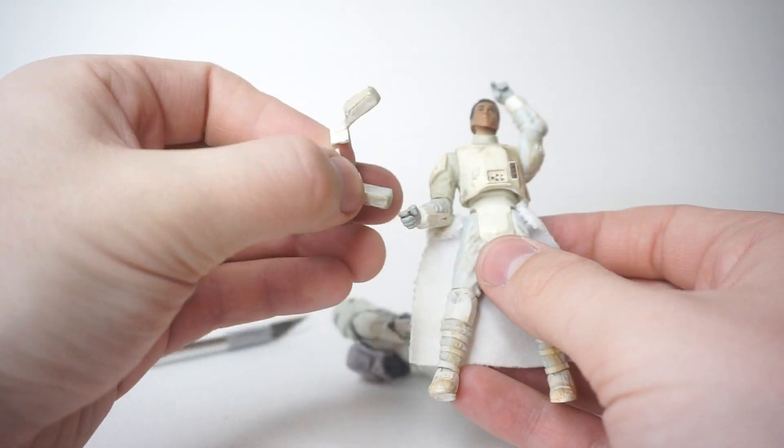So there you have it — that is a soft goods galactic marine custom. As usual, there will be a link in the description to my social media where you can check out my toy photography and keep up to date with whatever I've got going on. If you like this video, I'd appreciate a thumbs up. If you want to see more videos like this, please hit that subscribe button. Comment down below — what do you think, are there ways I can improve this? I appreciate all constructive criticism on my customs and videos. Thanks for watching and I will catch you in the next video.